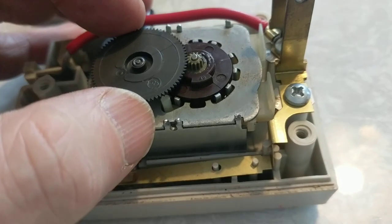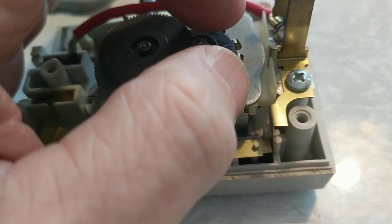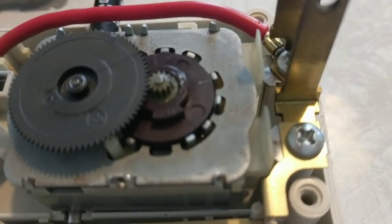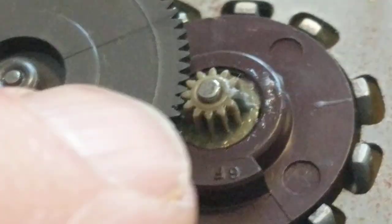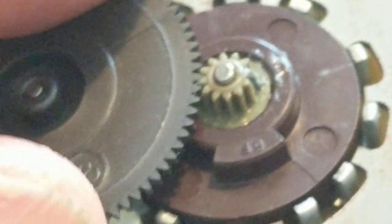Here's the first mistake I made: I tried forcing the large gear to turn to free up the mechanism. I did free it up, but what I ended up doing was breaking off two teeth on the small wheel. If you've worked with plastic gears, you'll know they can crack. I simply overdid it — there were two teeth engaged at any one time and I forced them.